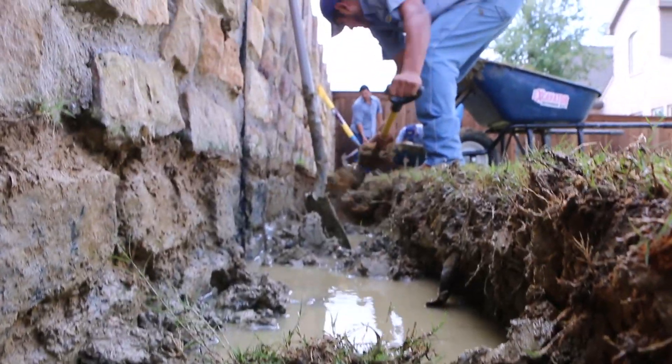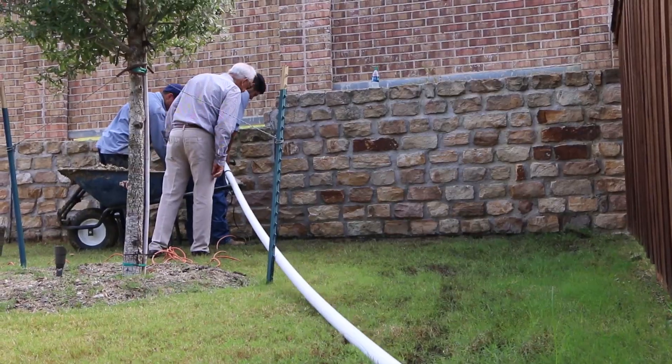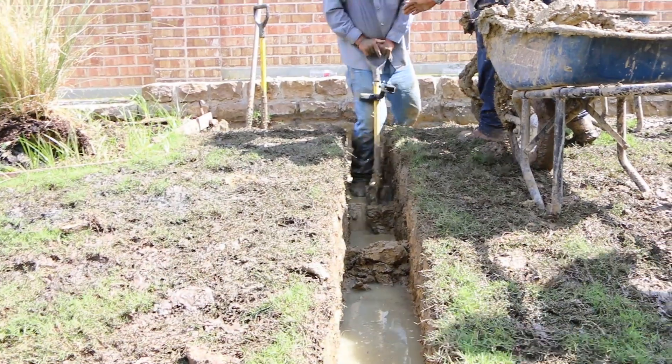First thing we do is we hand dig below the beam of this wall — that's where the water is entering. Next, we create a low point where the water will all run to, and then we can pipe it to an exit.